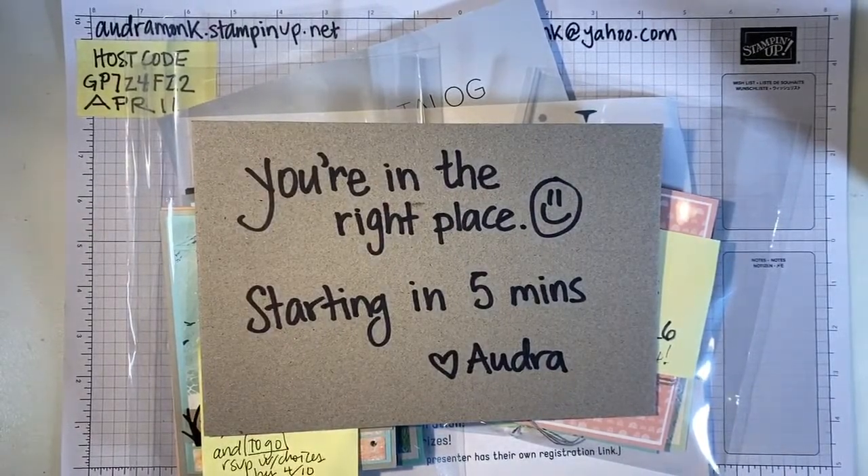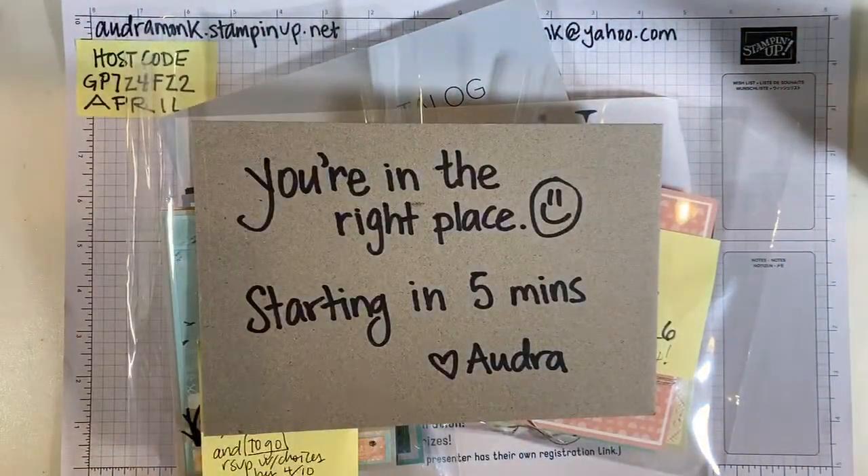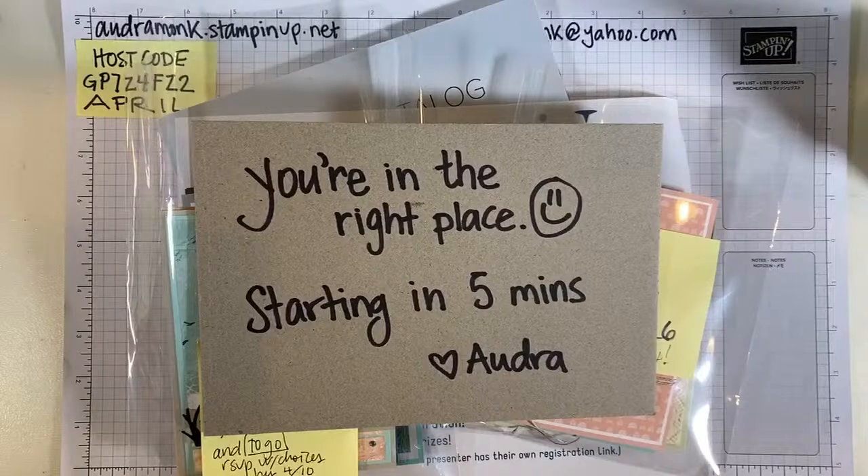Hey Jade, hi Angie. My brother happened to call me right at eight o'clock and I didn't want to not chat him up. It's nice to give it a moment for people to gather — sometimes I think I jump right in and people miss it a little bit because they didn't get the alert right away. We have lights. They're not perfect, but they'll work. My batteries were charging. Hi crafty friends, it's Audra Monk, the crafty yogi. Welcome to the crafty corner. Happy Monday!